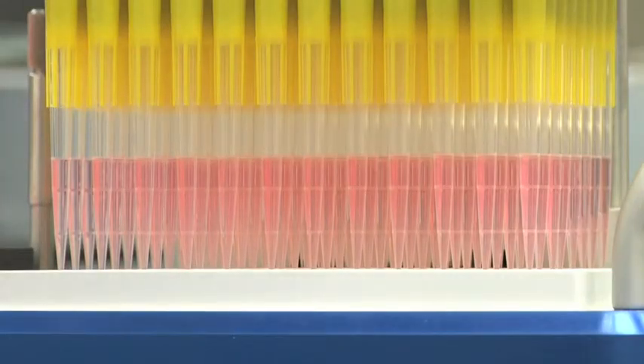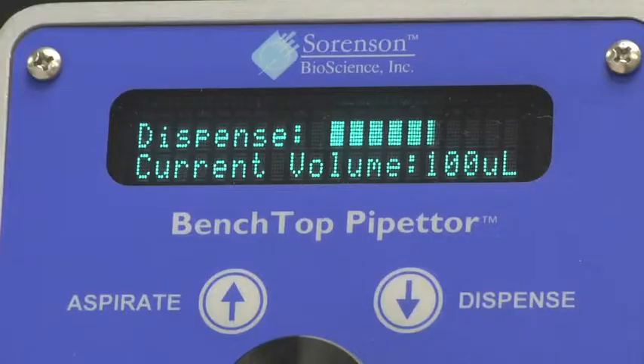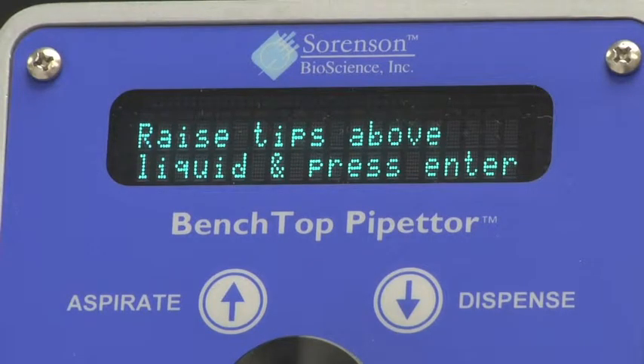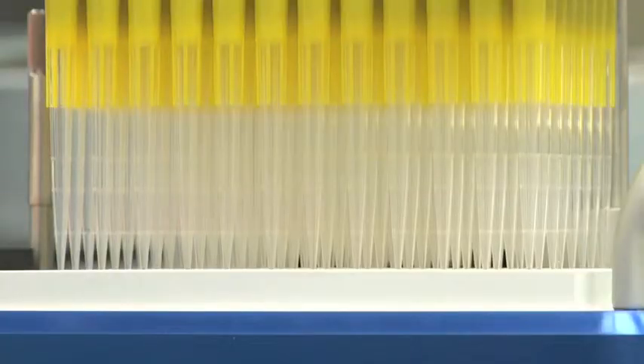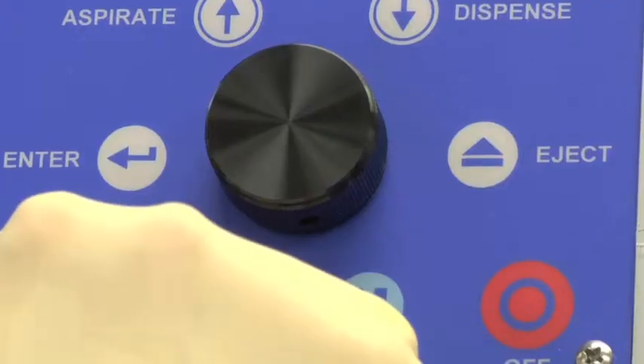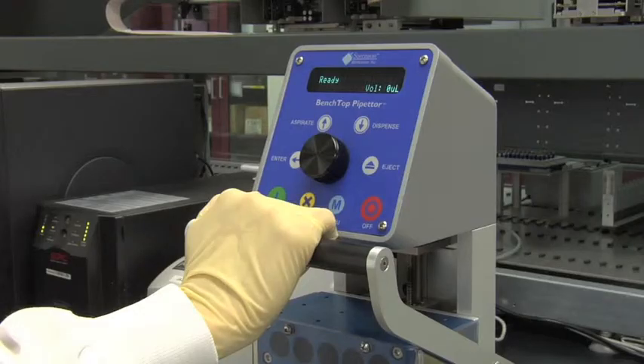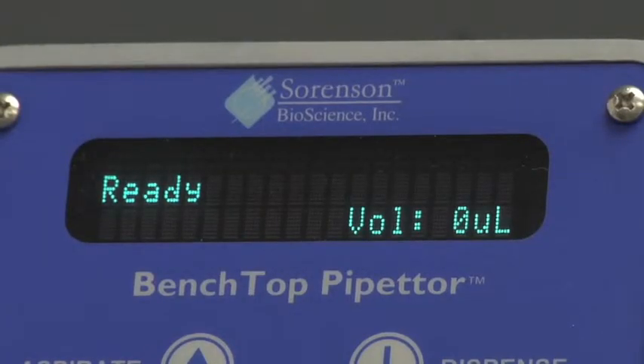Once all liquid has been dispensed from the pipette tips and current volume reaches zero, 'Raise Tips' will appear on the display screen. Using the levered handle, raise the pipetter head assembly upward to the highest position. Press Enter once again and the pipette head recalibrates and returns the instrument to its ready position.